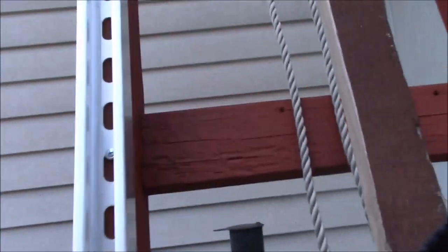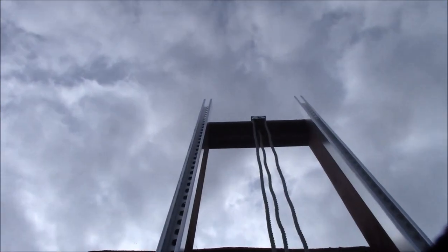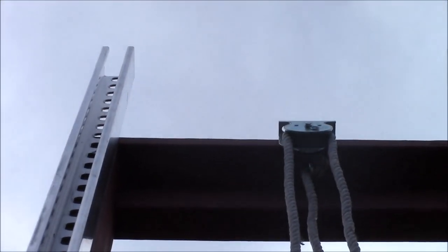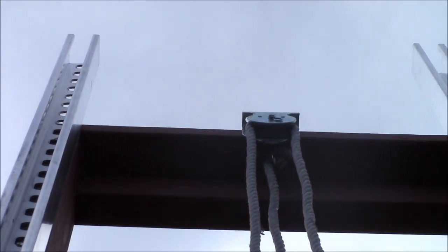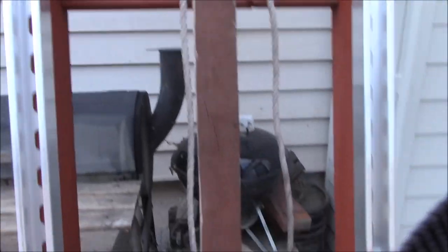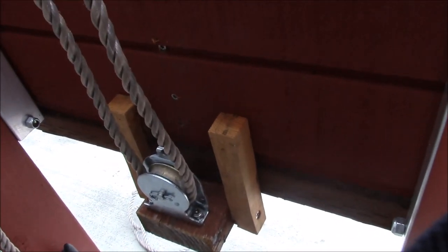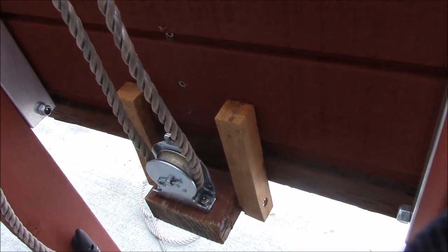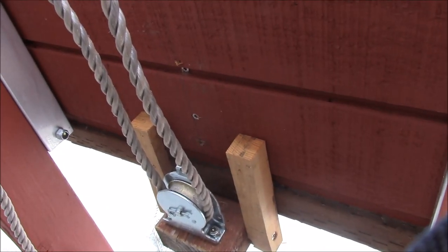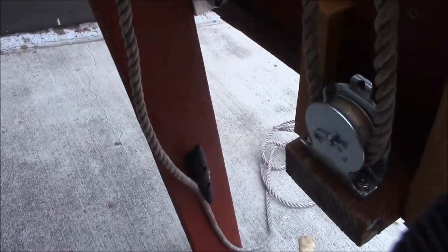Up at the top there's a pulley and I have the rope tied at the top, and it comes down to a pulley on the platform — let's see if we can get around the back side. So the rope comes from the top down, goes around the pulley, back to the top, and then back down.